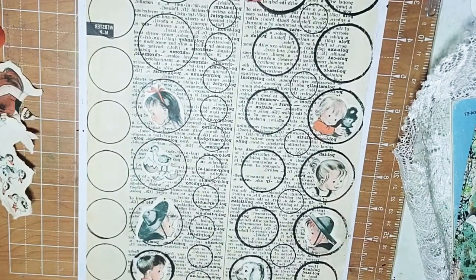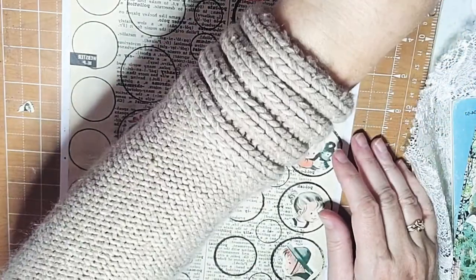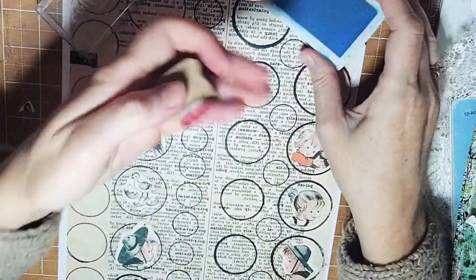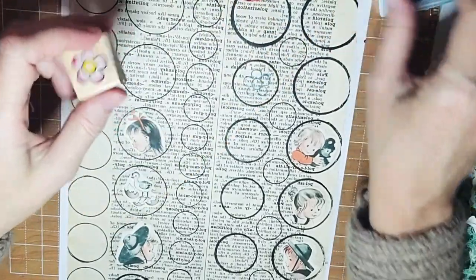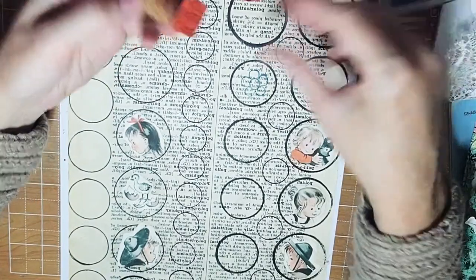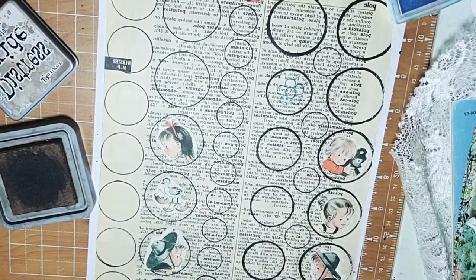And then some of the other ones you could do some stamping — maybe a word, maybe a flower. Let's do a flower. That's nice. What else do I have? A mushroom — want to see a mushroom? It's pretty small. I don't think it's small enough for the tiny ones. Let's see — mushroom to the side. Yeah, I like it. Another mushroom that size.